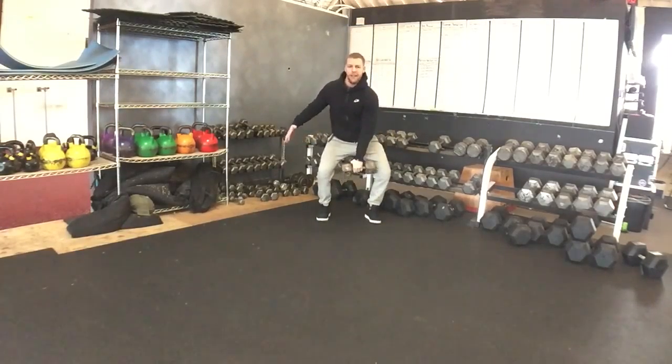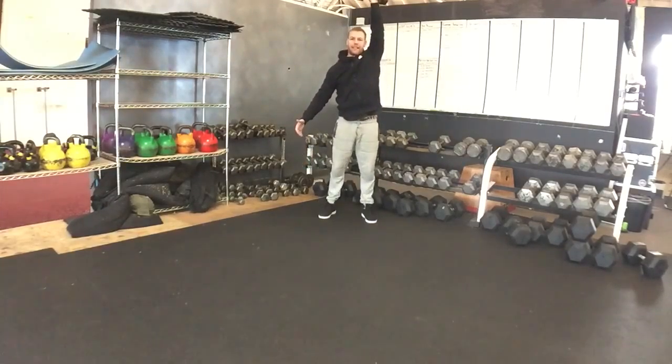Or from the hang: knees dipped, dumbbell to about knee, jump, shrug, and catch overhead.